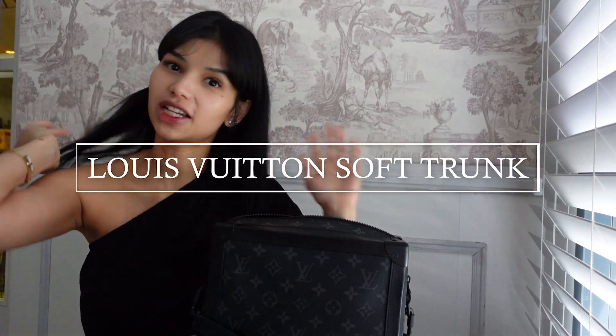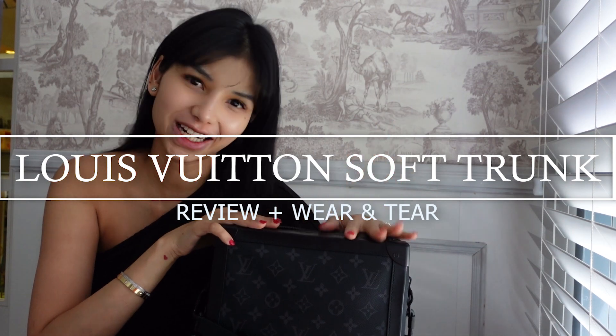Hello everyone, I'm Kyla and welcome to my channel. So today we'll be talking about the LV Soft Trunk, which I have right here.